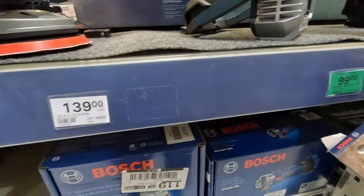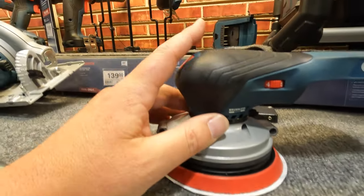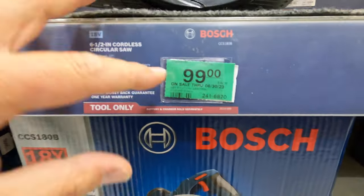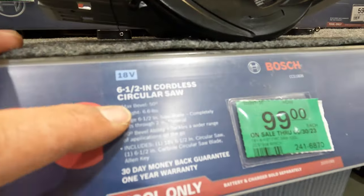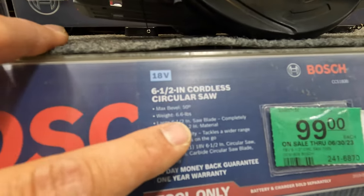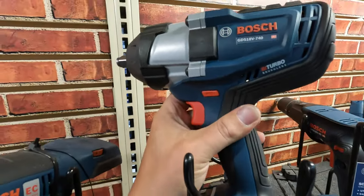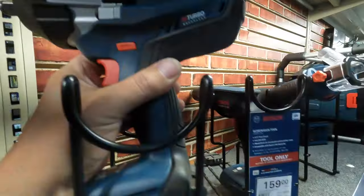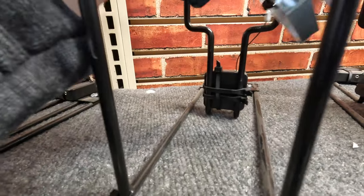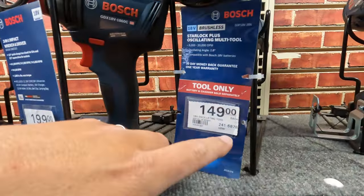$139 for their 18-volt palm sander — not bad, I like the style, low profile. $100 for this 6.5-inch circular saw — doesn't show specs besides the weight of 6.6 pounds. $199 for this high-range impact wrench, 1.5-inch anvil with friction ring, tool only. The huge belt clip. $149 for their oscillating tool.